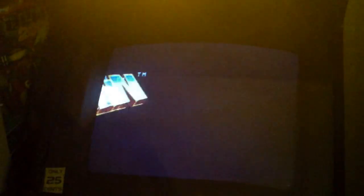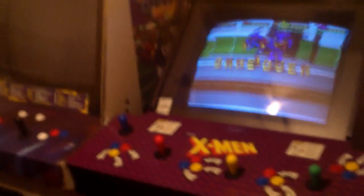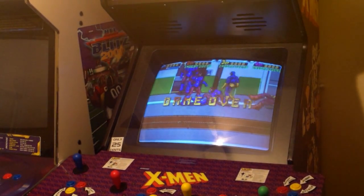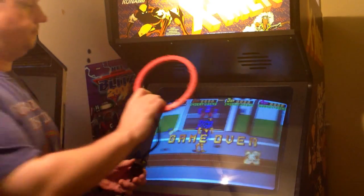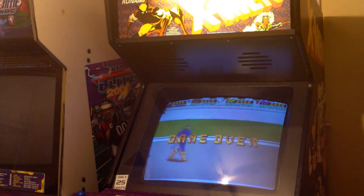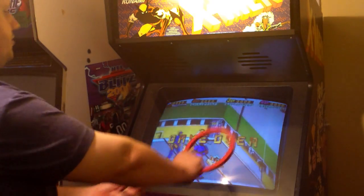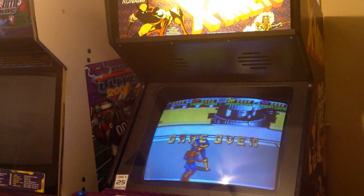I'm going to zoom out, turn the lights back on, and show you how to use this coil properly. Here's our coil. These are going to have a switch on it. What you want to do is take it and go in a circular motion, and walk away from the machine until it doesn't affect the screen anymore, then you can cut the coil off. I'm going to turn it on — see the screen — do the circles until you get far enough away, then cut it off. And that's how you degauss the screen.